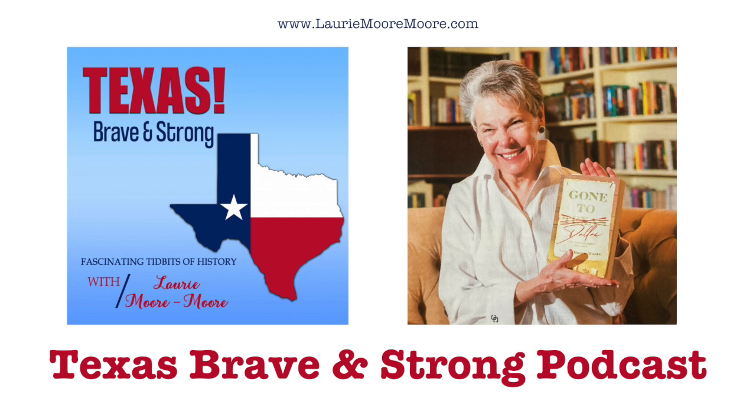This brief reading from my book 'Gone to Dallas' gives you an idea of how pioneers handled shoeing oxen, both in town and on the trail. The mental picture of an ox on its back in a hole with four feet waving in the air makes me smile every time I think about it. A bit more complex than changing a tire today, wouldn't you say?